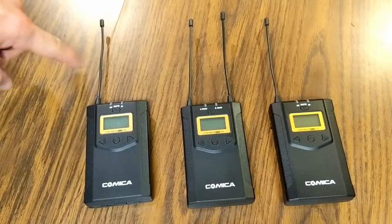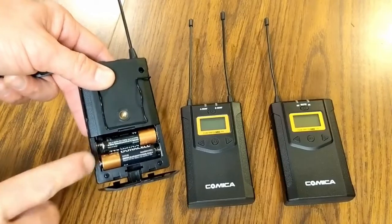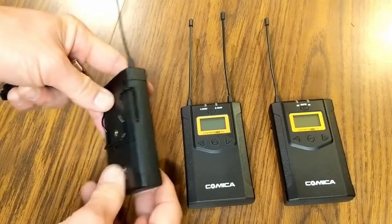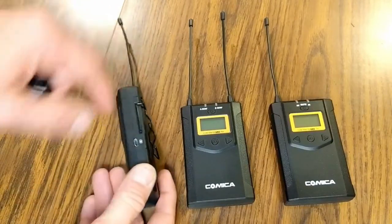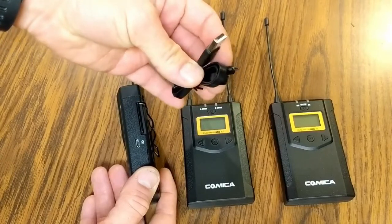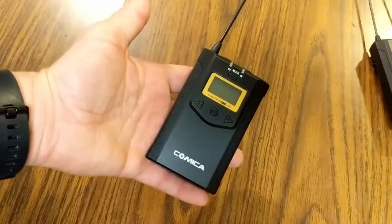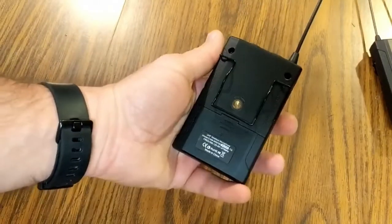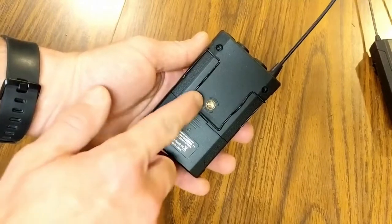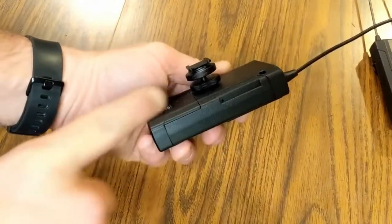The receiver has two antennas while each transmitter has one. On the back, a door opens to insert two double-A batteries — the same for all three units. You also have the option to power externally via USB. I've attached the belt clips, and there's also a camera mount screw on the back so you can mount the receiver on top of a camera during a video shoot.